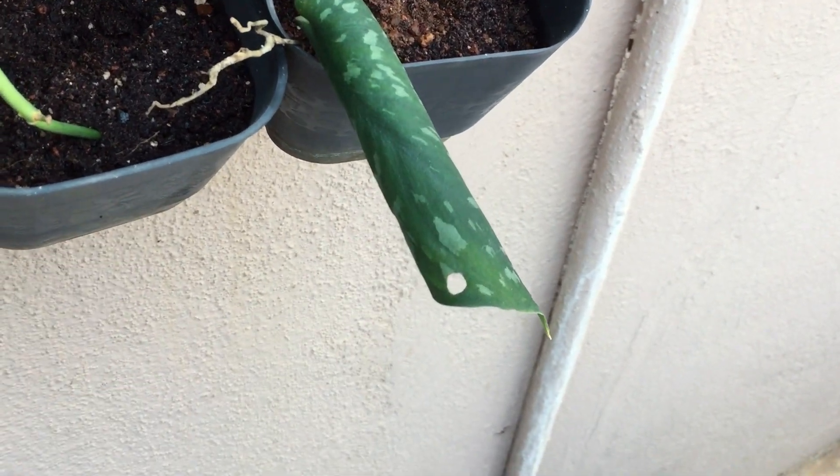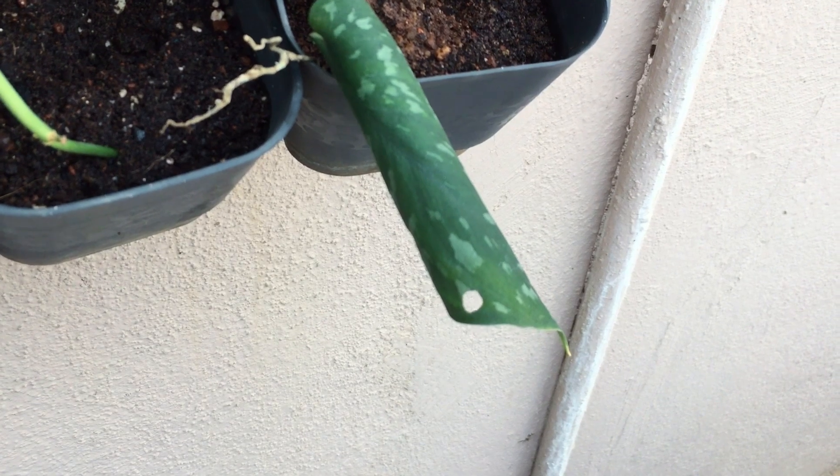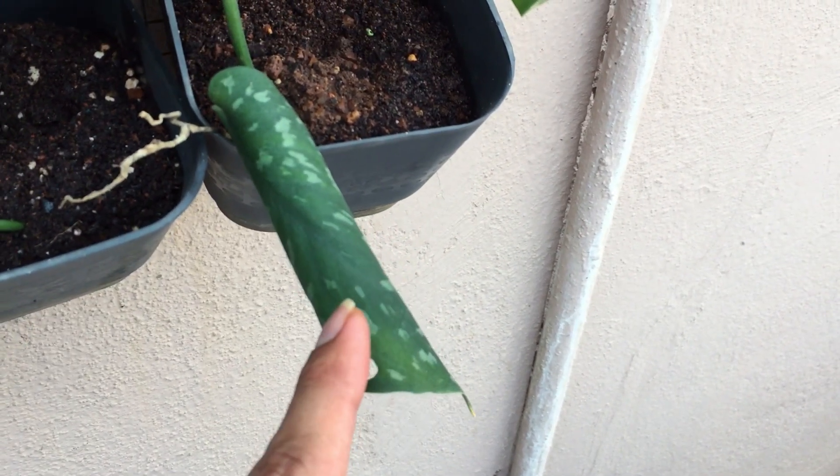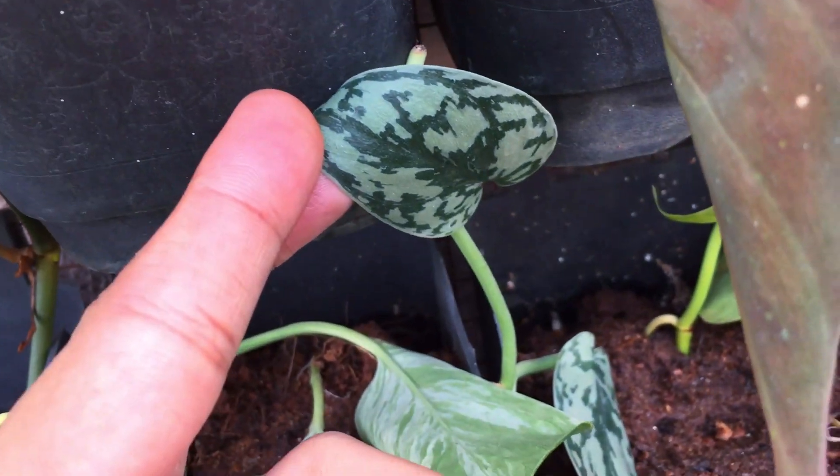Another reason they will start to curl is if your environment is getting quite warm — if it's getting very hot outdoors, they will start to curl up. Your skin dapses should be open like this, as you can see.